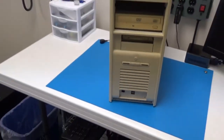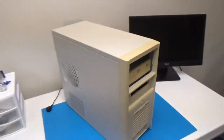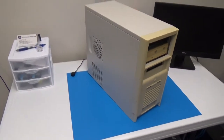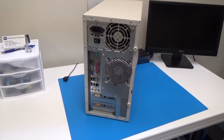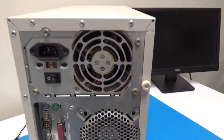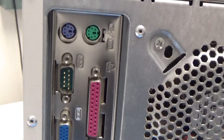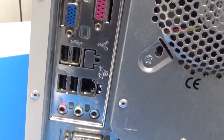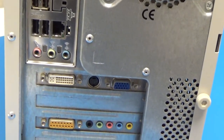And we've got a couple of USB ports on the front. On the side, some ventilation, nothing else, and nothing at all on the other side. Around back, we've got a lot going on. We've got our power supply, PS2 ports, serial port, parallel printer port, VGA, more USB, Ethernet, audio, and then we have a graphics card down here. So that's a nice bonus — not expecting that.